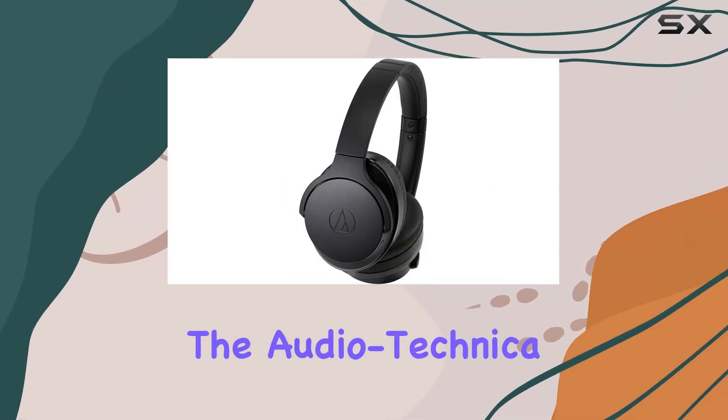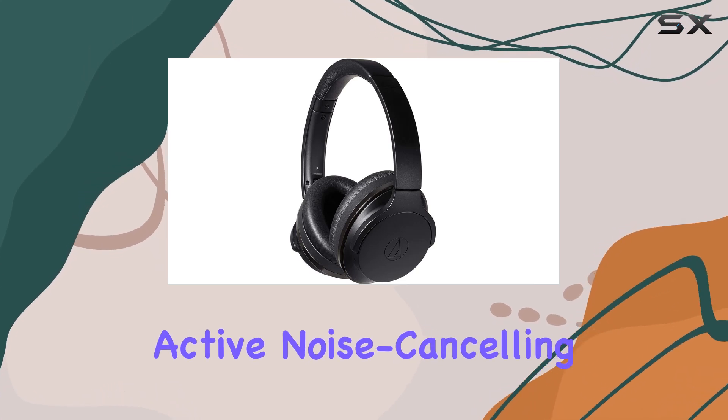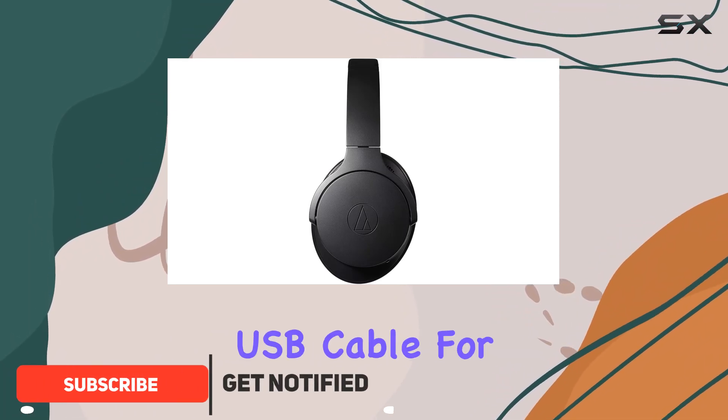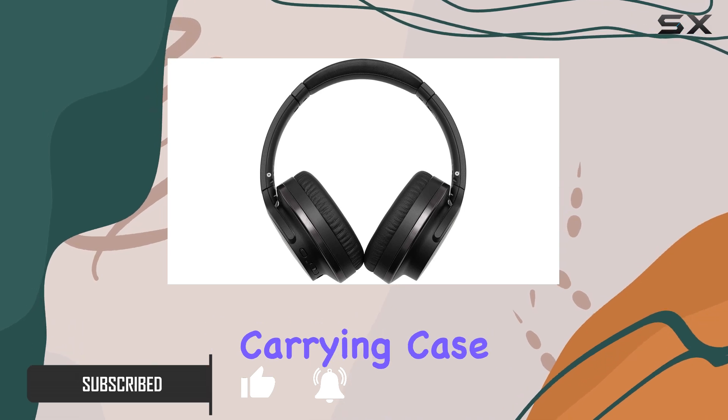Today, we're diving into the Audio-Technica ATH-ANC900BT QuietPoint Wireless Active Noise Cancelling Headphones. In the box, you'll find a 1.2M cable, a 30cm USB cable for charging, an airline adapter for in-flight use, and a handy carrying case.